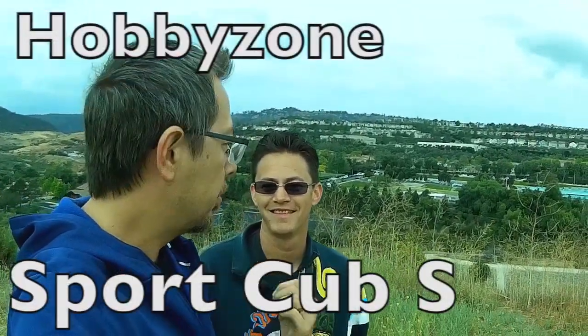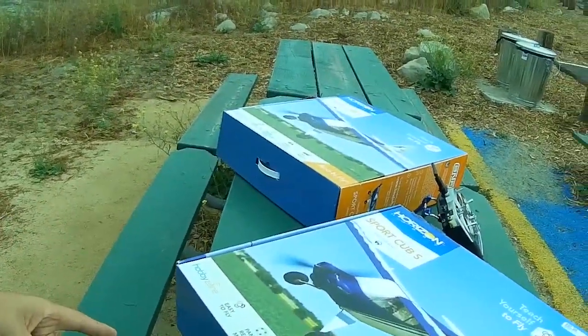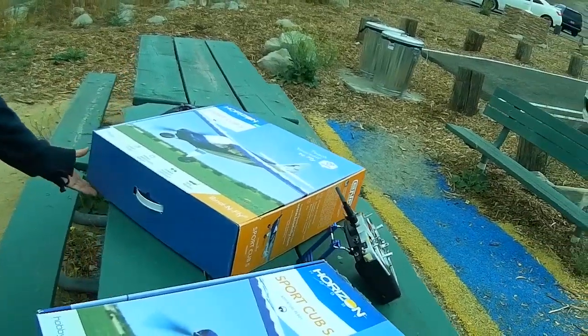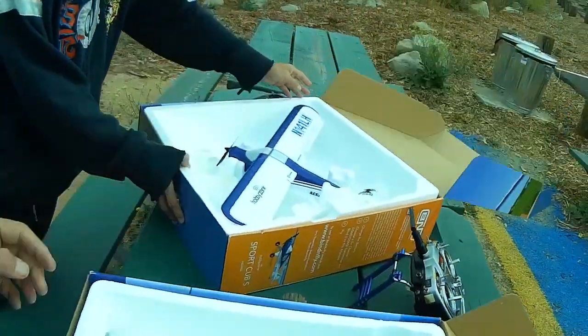Hey guys, it's 7demo7 and I'm up here with Jason and we're going to fly our Sport Cub S. I got this model so I can teach my kids how to fly it, although currently they're not showing much interest. I've actually recommended this airplane to about three or four people and they've all raved about it. But right now we're going to get it up in the air and we'll do some flying.